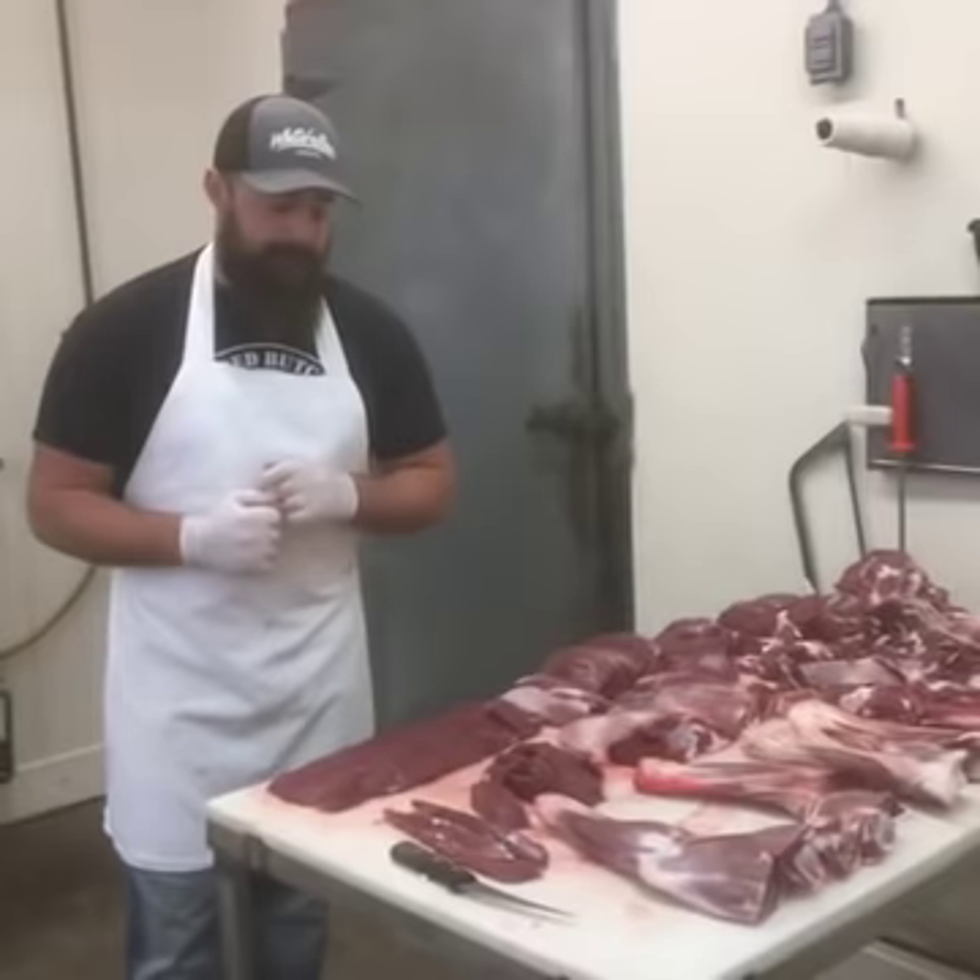Everybody have a great season. Stay safe. Wear your harness — please wear your harness if you're in a tree stand. We'll see you tomorrow at Tin Feather and Fur. Have a great day.